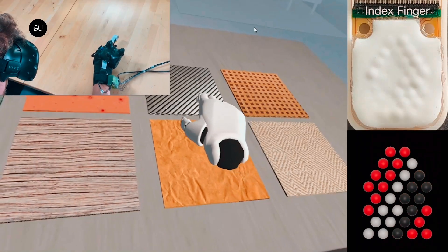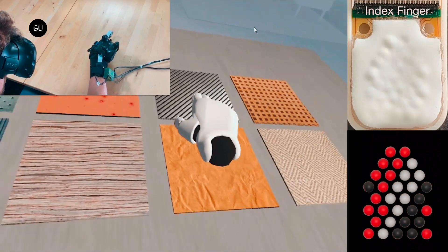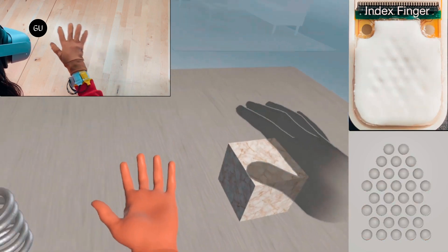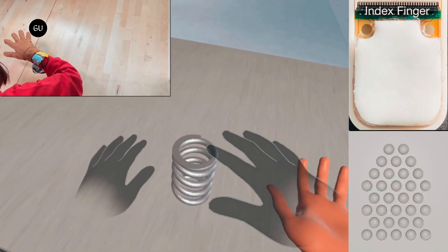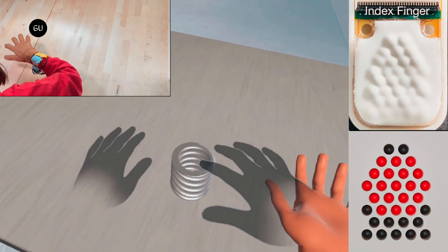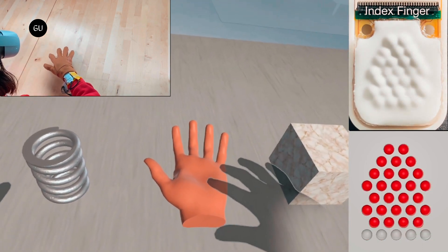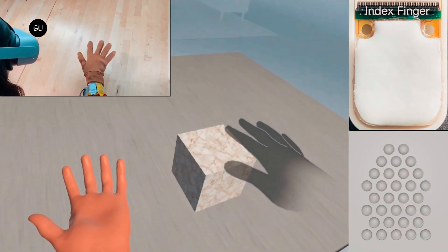Fluid Reality's breakthrough design is meant to bring objects of different shapes, sizes, and textures to life. At 5mm thick, the haptic arrays are low-profile and run on a low power of 10mW per pixel. They're entirely self-contained with no tubing or wiring running to external equipment.